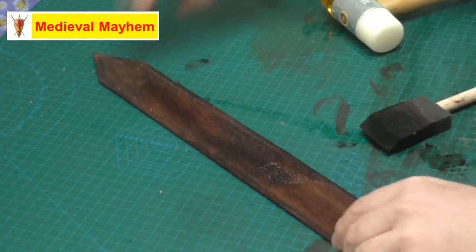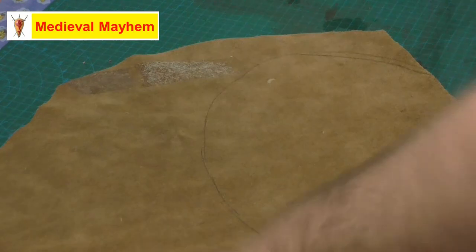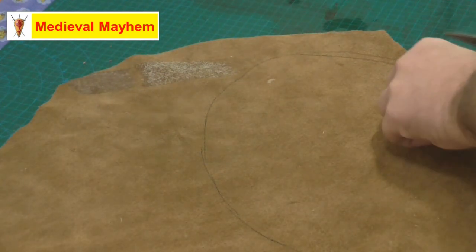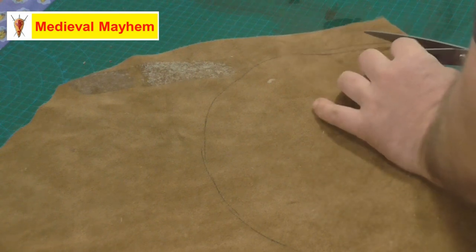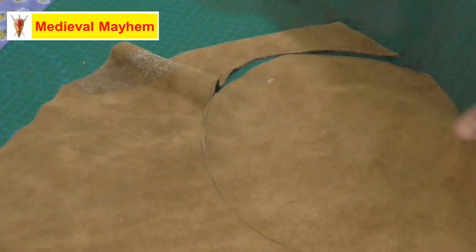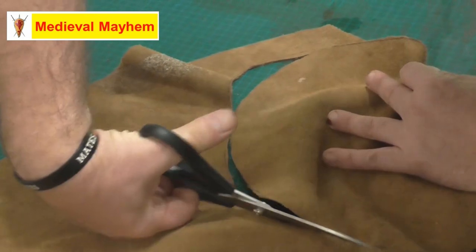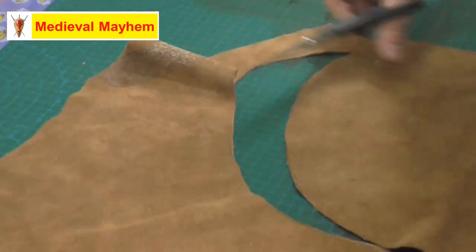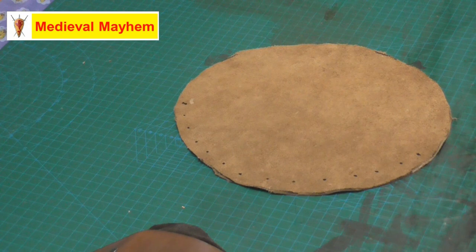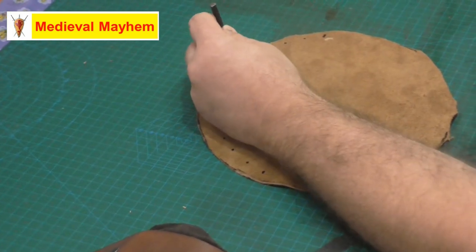As that dries, we'll come back and apply some antique. Now, using a pair of basic craft scissors, I'm going to cut out a piece of nice flexible leather for the actual bag itself. We have a nice little oval for our bag, and now we're just marking out some holes that we'll go over with a simple hole punch.